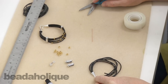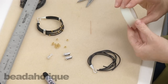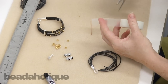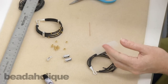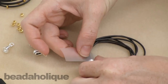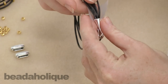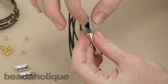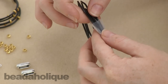I've let this dry for half an hour. Ideally, I really like to let E6000 dry overnight. I'm going to show you a tip to make sure your strands stay in place — I have some tape here and I'm just going to put it over the clasp and the strands. This is just going to hold them in place as I continue working on the bracelet.